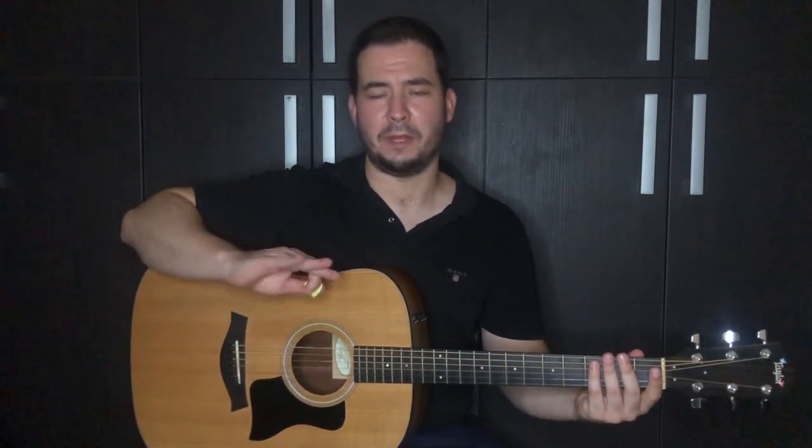For the next exercise, we're gonna take the chromatic scale in the first position, playing up and down, and we play the same rhythm with every note. Down, up, down. One and two, one and two. Down, up, down.